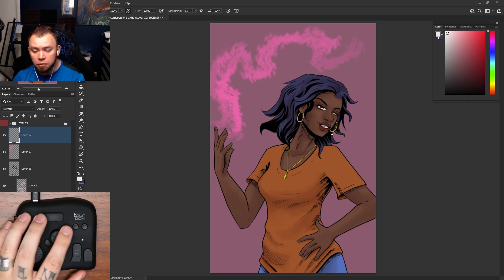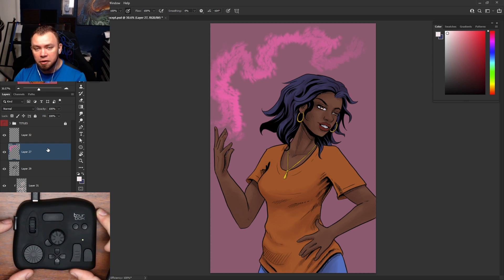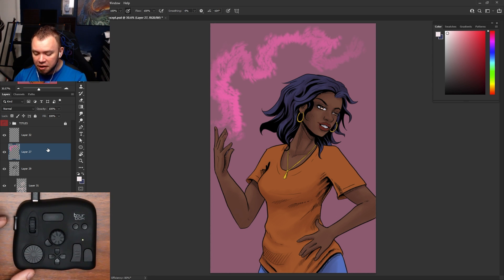I keep my left hand on the Tourbox and my right hand drawing. Another thing I have set up is this side button — something I do a lot when I draw is flip my canvas or flip a particular layer. I have this button set to flip whatever layer I'm on horizontally, so when I'm sketching a face, I can quickly flip it back and forth to check my proportions.